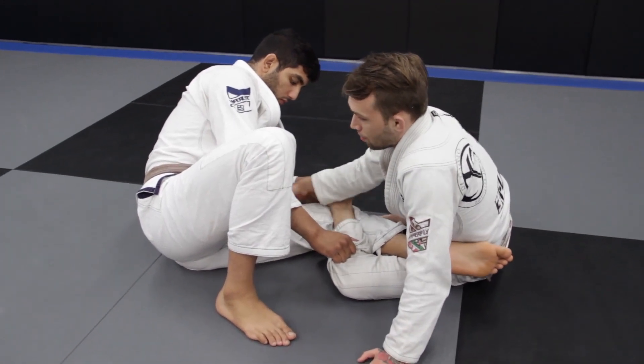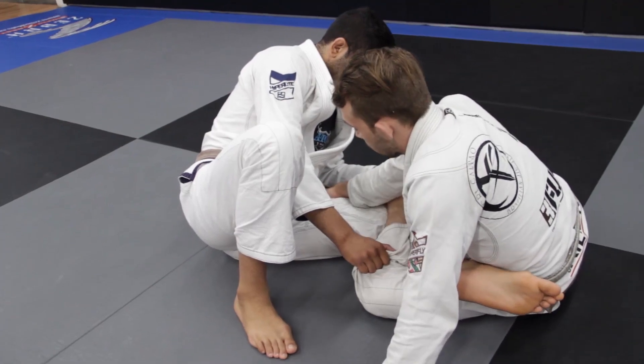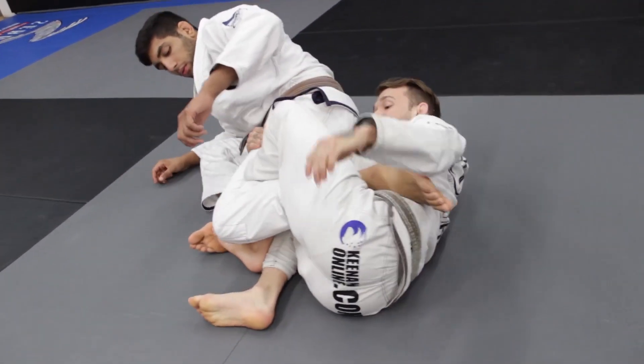My hand's going to come off. I'm grabbing the hip with my far side hand. So now it's left leg in, right hand on the hip. Now I'm going to roll underneath Nassar with my left arm. So as I sit up, I roll underneath. I find my calf slicer position.